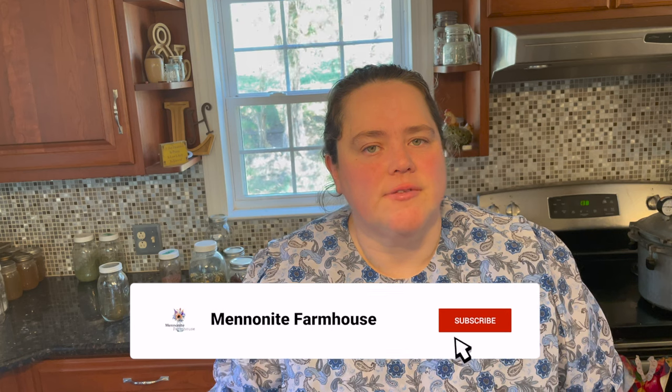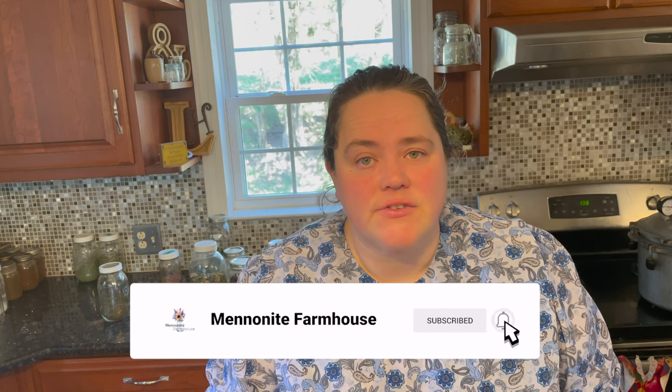Hi, welcome to my farmhouse. I'm Leanne, and if you're new to my channel, I do cooking and baking from scratch, canning and dehydrating videos. If that sort of thing interests you, feel free to subscribe. If you find value in this video, please hit the thumbs up — it really helps my channel grow and I sure do appreciate it.